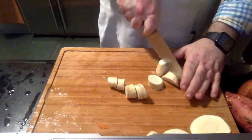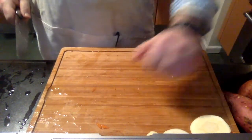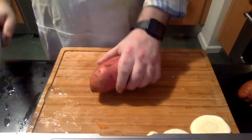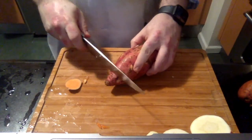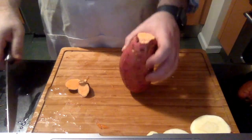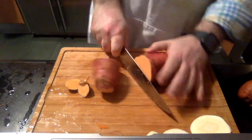Rachel Ray has a whole series where she uses rotisserie chicken in almost every episode — for tacos, lasagna, you name it. It's really inspiring if you want to use things multiple times. So now I'm doing the sweet potato. I also love the colors in this dish.